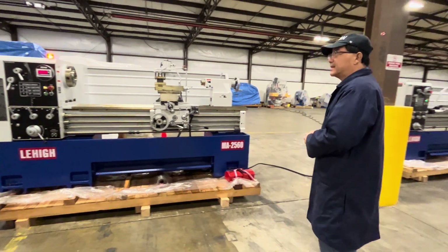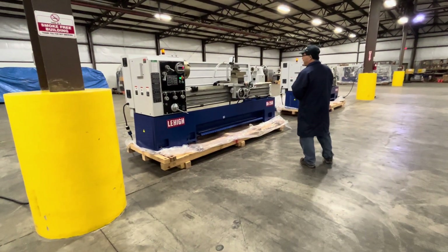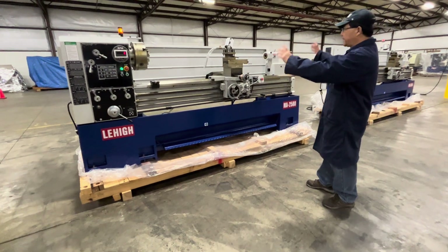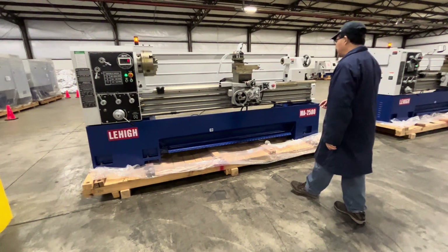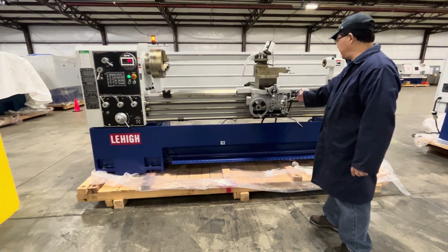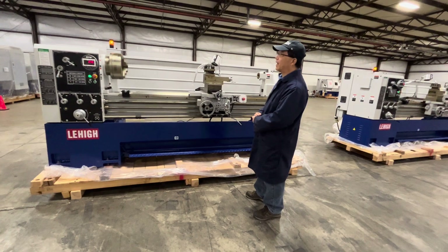Now let's move on to the third one. This is a Lehigh 25 by 80 inch lathe — it's the same machine except the center distance is 80 inches. Let's do another quick demonstration. We start again at medium speed, and we can change that — say, 240 RPM.